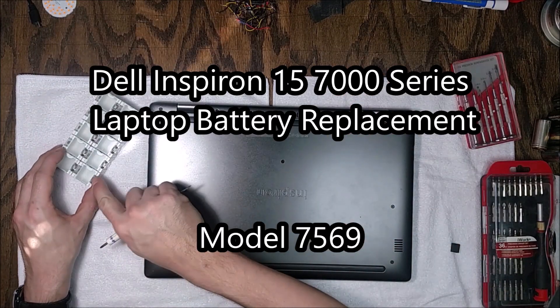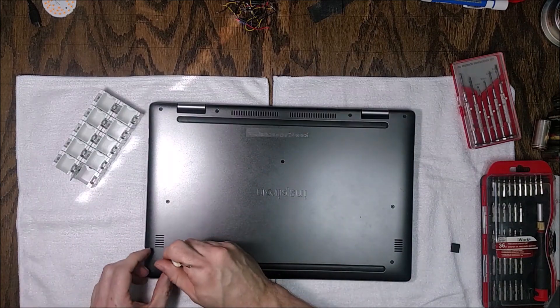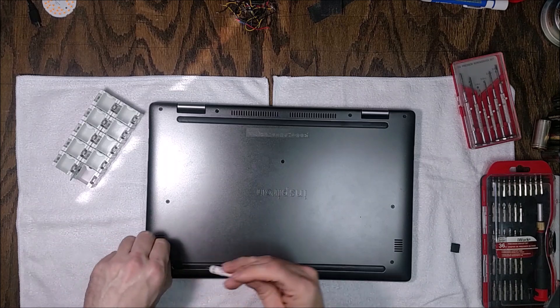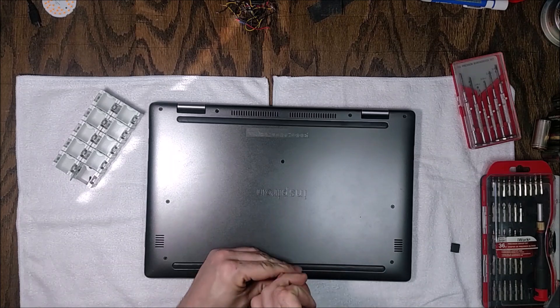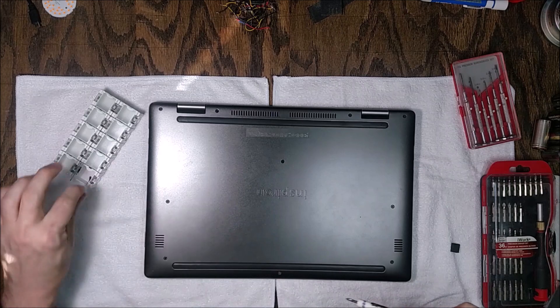Today I'm going to show you how to replace the battery in your Dell Inspiron 2-in-1 laptop, the 7000 series — specifically this is the 15-inch 7516 model.